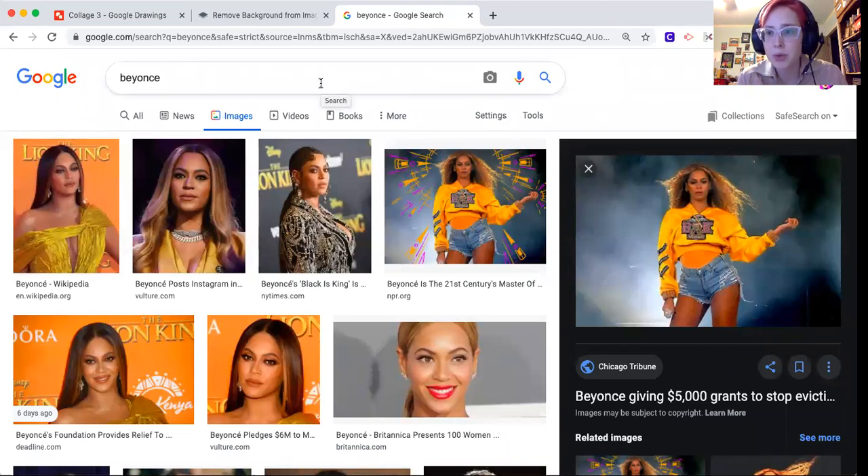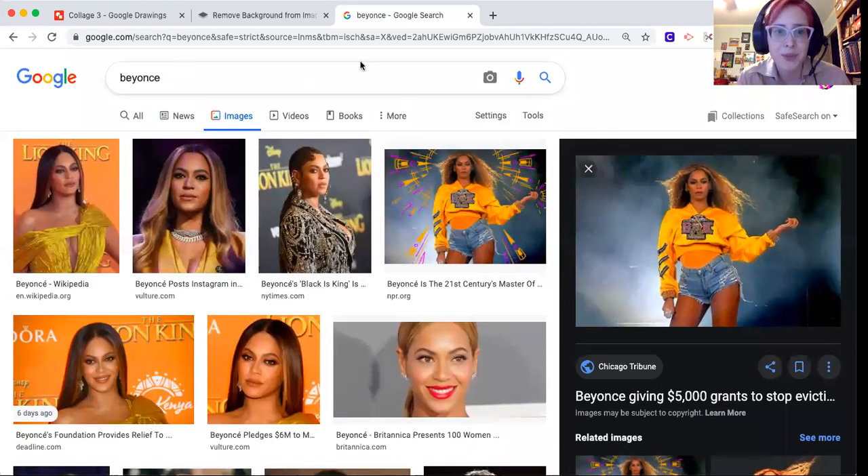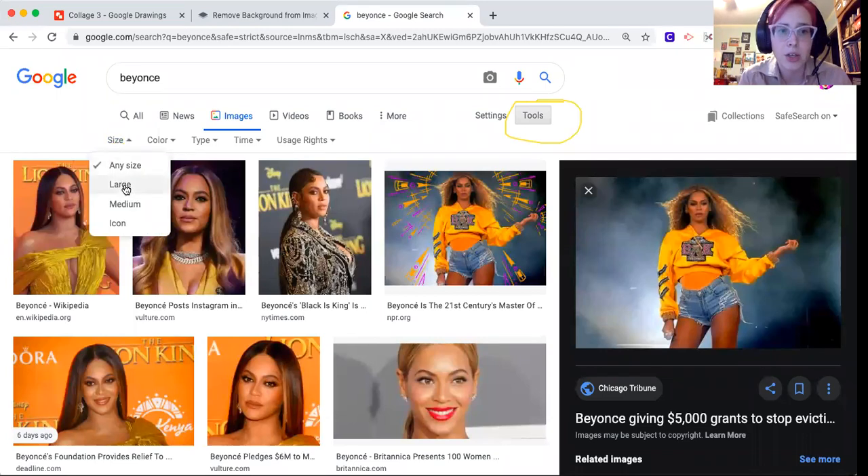I'm doing collages of people, so I'm looking up a picture of Beyoncé — look up whoever you want. Make sure you're on images. You're going to want to go to size and select large. This is just to ensure that whatever image you use is not going to be grainy.